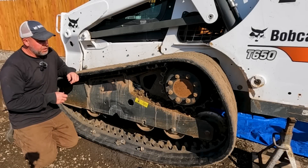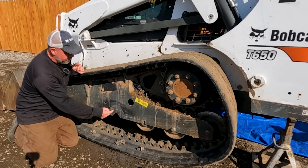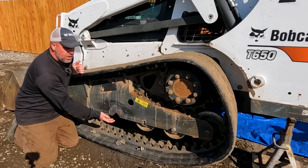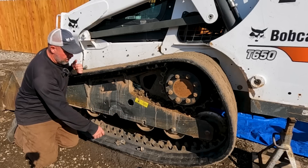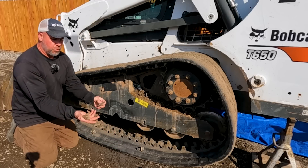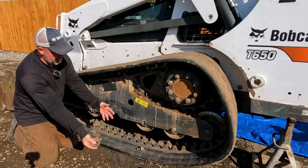Today we're working on the T650. I've got a busted track frame here. This is not uncommon for the track frames to crack, and usually you can catch them early enough to where it doesn't rip out the whole bogey or the roller in the center. These are the plates that's kind of what was left out after it broke off. Of course, it completely fell out of the frame.